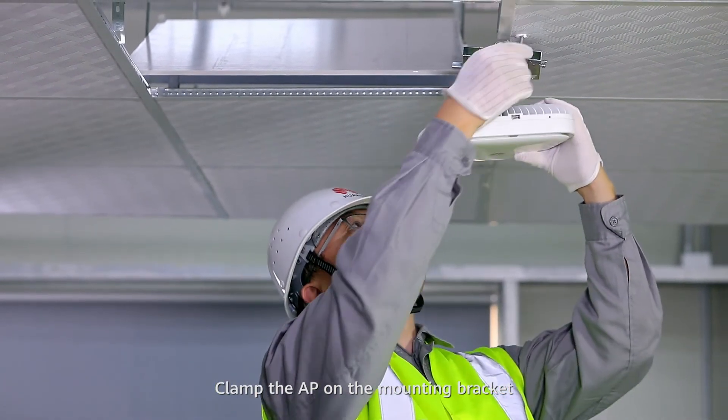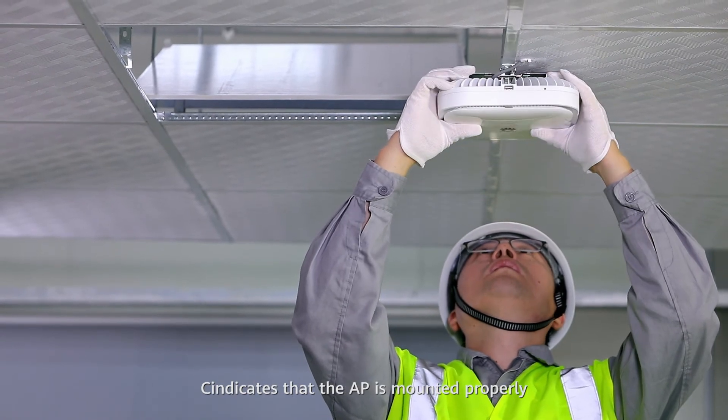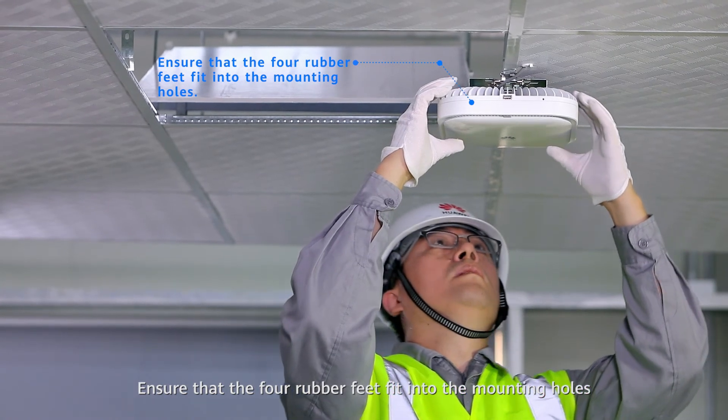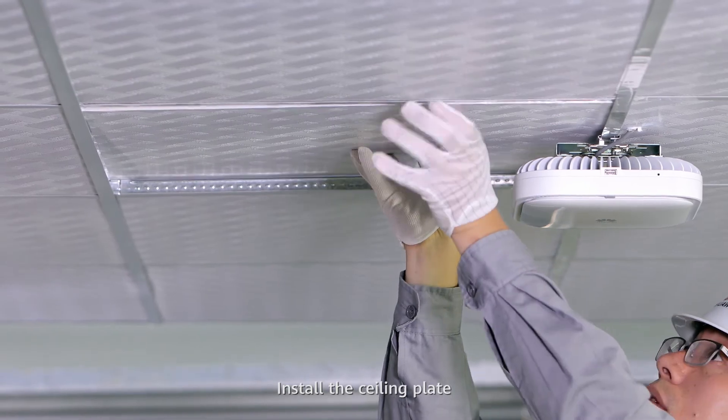Clamp the AP on the mounting bracket; a click sound caused by the release lever indicates that the AP is mounted properly. Ensure that the four rubber feet fit into the mounting holes. Secure the safety screws. Install the ceiling plate.